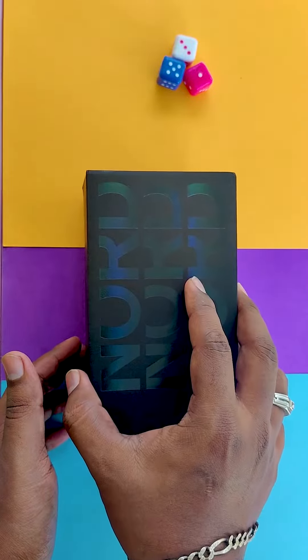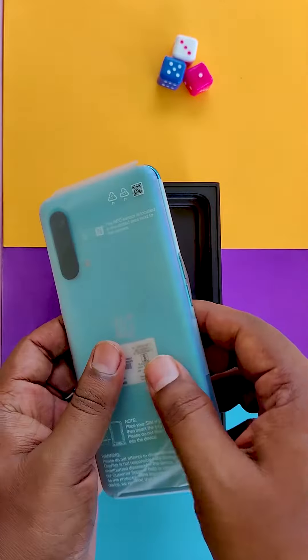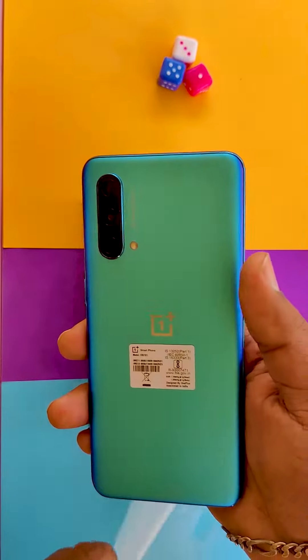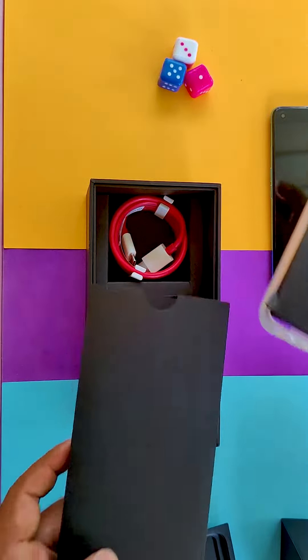So let's see the video. Now we have to unbox the box. OnePlus Nord is using the same color, but the color is different. So let's go ahead and open the box.